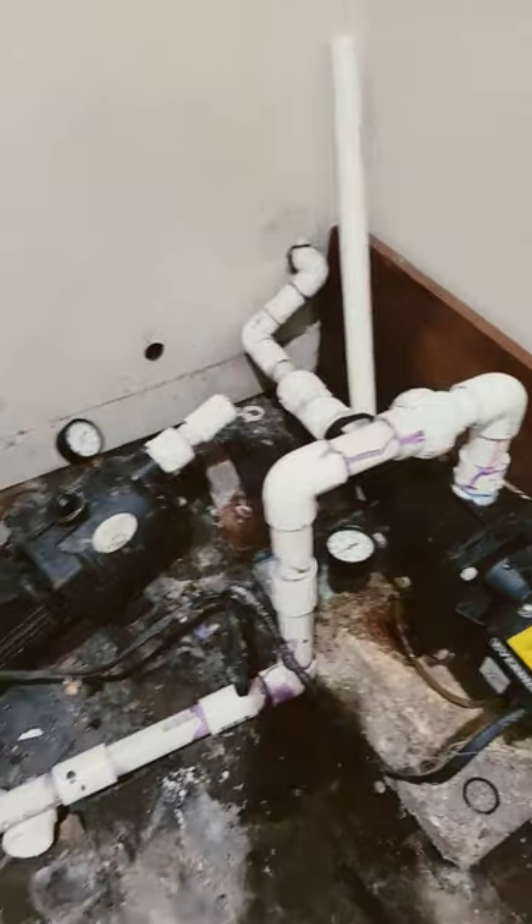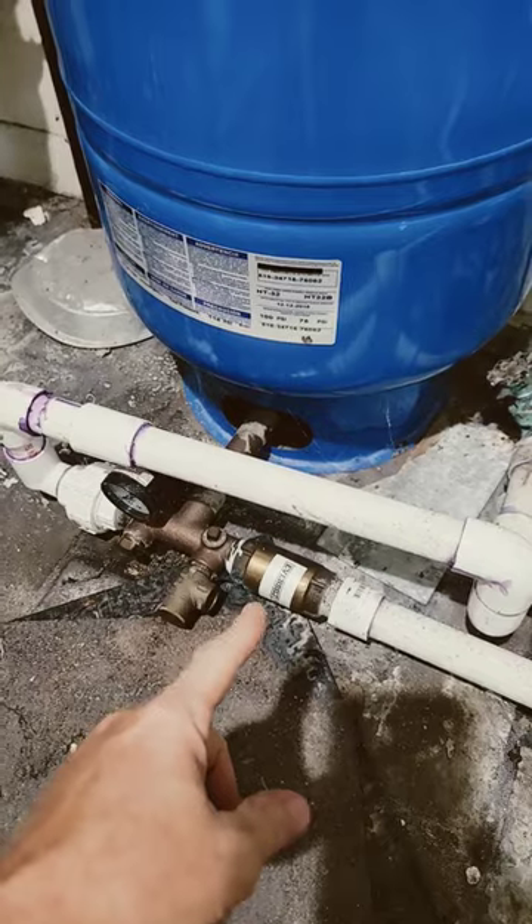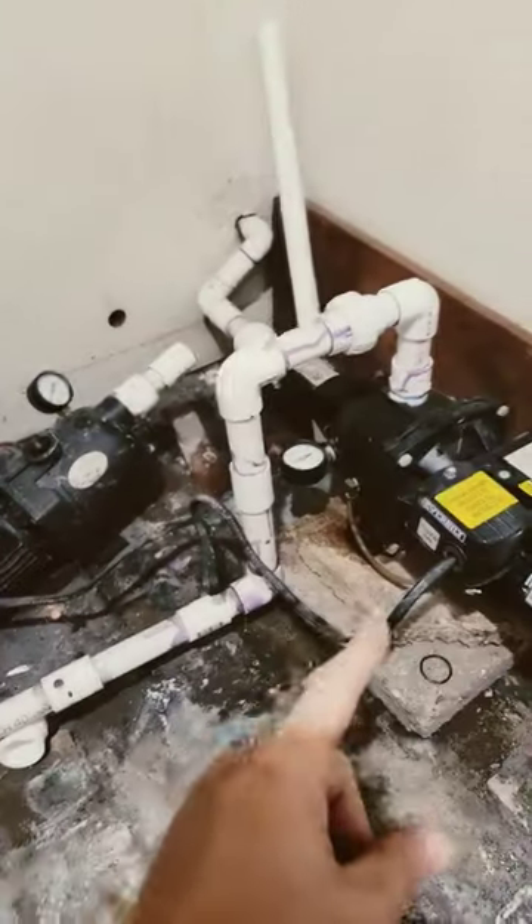I just re-taped, re-threaded, and put them back in there — got our water again. But since this system was not installed correctly, there's a check valve in-line here. You can't have a check valve between your pump and your tank.